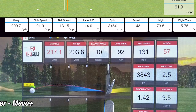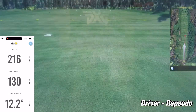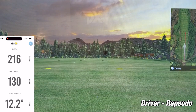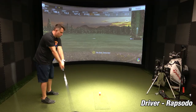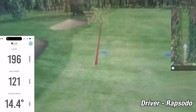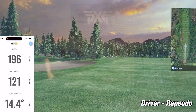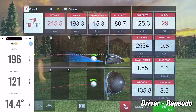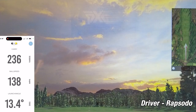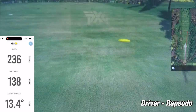Now let's move on to the Rapsodo with the driver. On the first shot, the Rapsodo showed a carry of 216 yards while the sim showed 212.3 yards — a difference of about 3.7 yards, way within tolerance. On the second shot, the Rapsodo showed 196 yards while the sim showed 193.3 yards. Even on miss hits, it picked it up closely, only off by 2.7 yards. On the third and final shot, the Rapsodo showed 236 yards while the sim showed 242 yards — a difference of six yards. I'm really impressed how accurate the Rapsodo is with the driver.